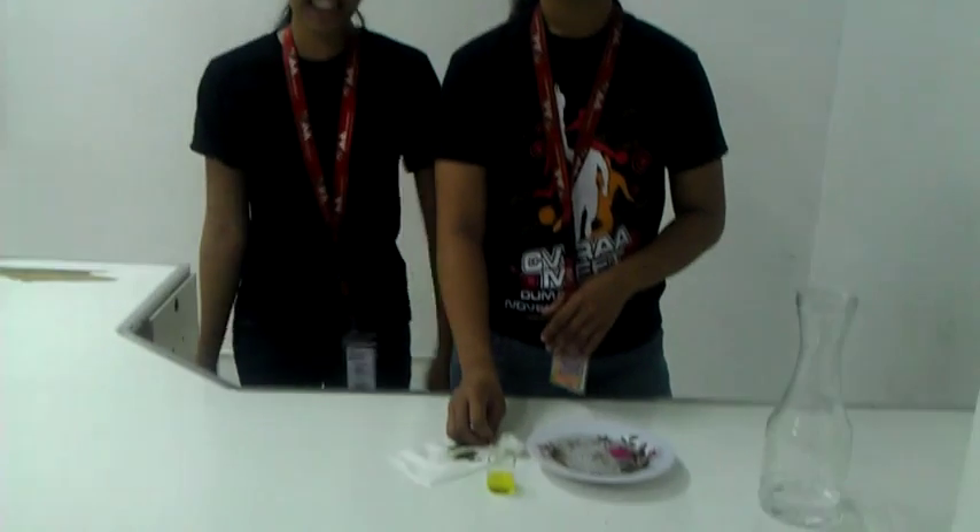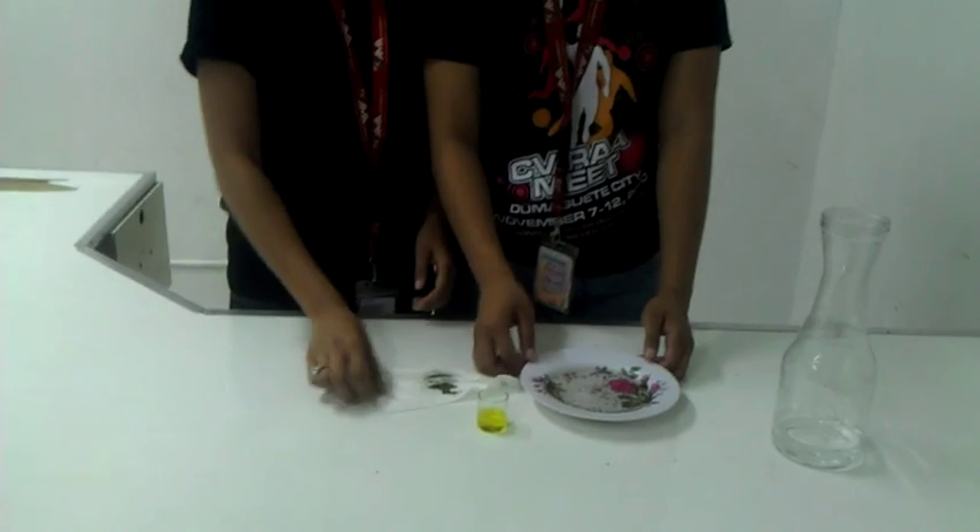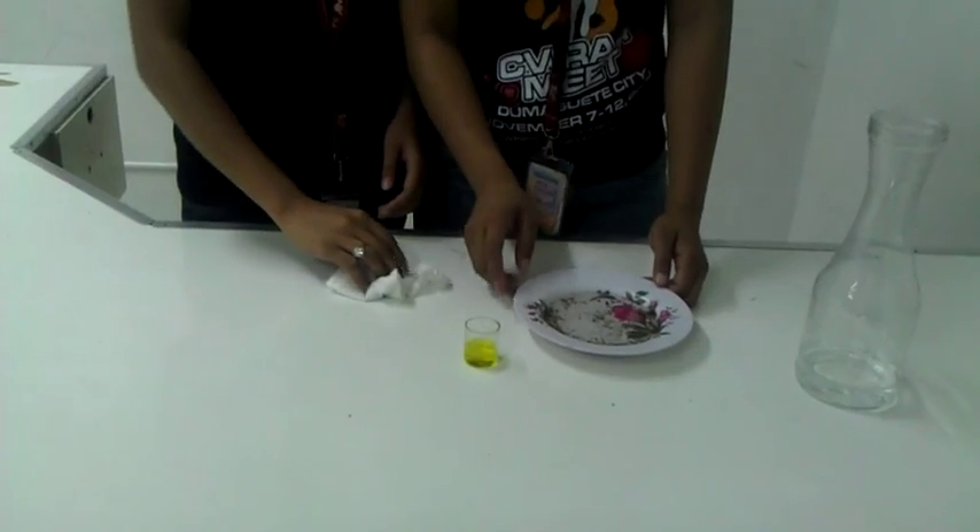When you add the dishwashing liquid to the water, the surface tension of the water is lowered. Water normally bulges up a bit, like you see when you look at a water cup. When the surface tension is lowered, the water wants to spread out. As the water flattens on the dish, the pepper that is floating on top of the water is carried to the outer edge of the plate.